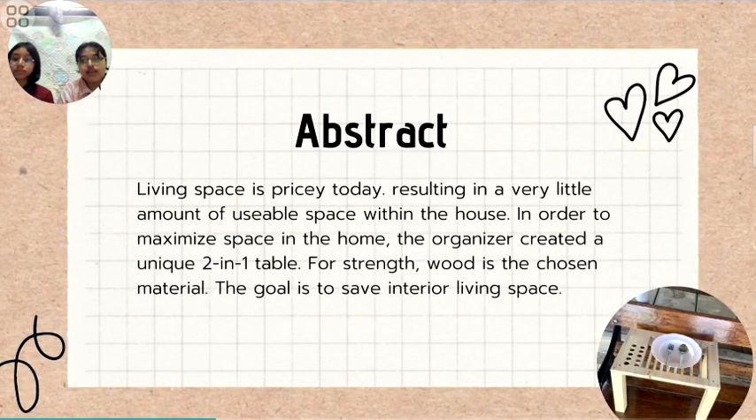Abstract: Living space is pricey today, resulting in very little usable space within the house. In order to maximize space in the home, the organizers created a unique two-in-one table. Wood is the chosen material. The goal is to save interior living space.